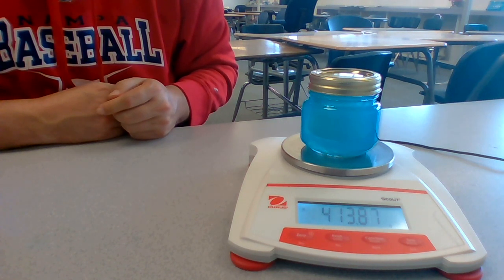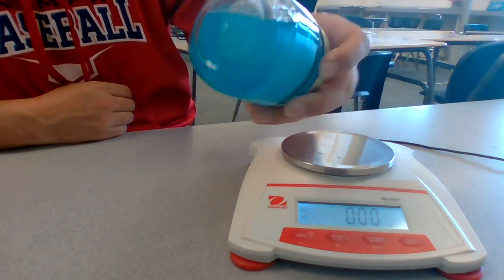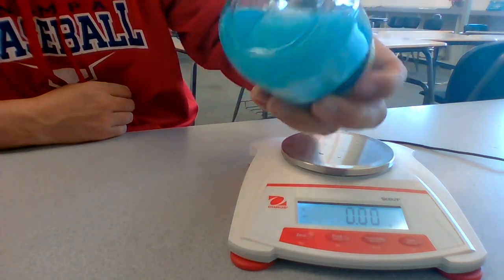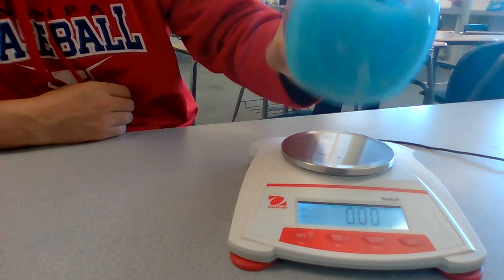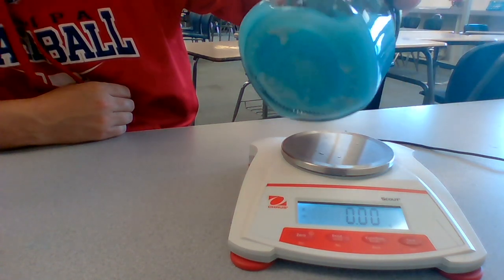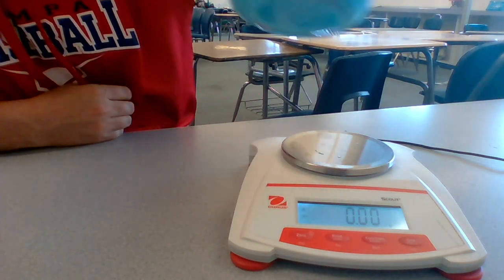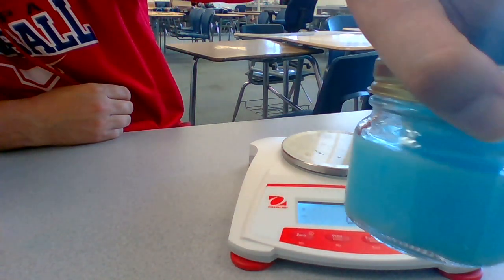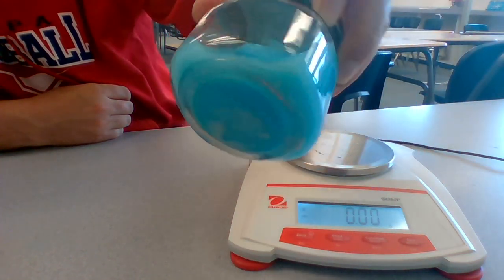Now I'm going to tip this over, and we're going to observe what happens. So the silver nitrate has now gone into the copper chloride, and I want you to record your observations of what happened here. I'm going to dump all this — look at all that there. Awesome.